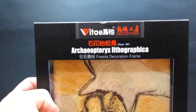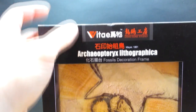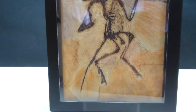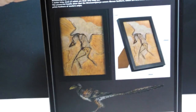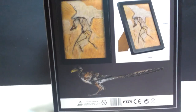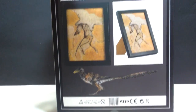If we take a look at the actual packaging, we can see that it does say Vitae up there, Dinosaur Studio right next to it, and then of course you've got Archaeopteryx there — Fossils Decoration Frame — and the actual fossil replica itself. And then if we take a look at the back, you can see all sorts of information, including some images of the Archaeopteryx itself and a nice image of the animal when it was still alive. So let's go ahead and take this out of the box and get a much closer look at it.